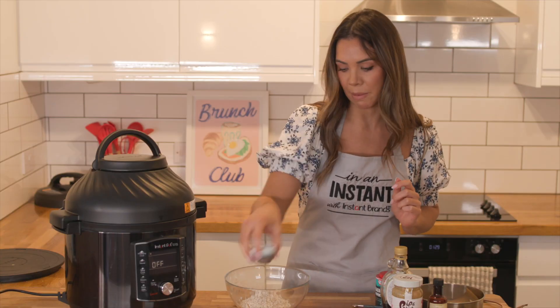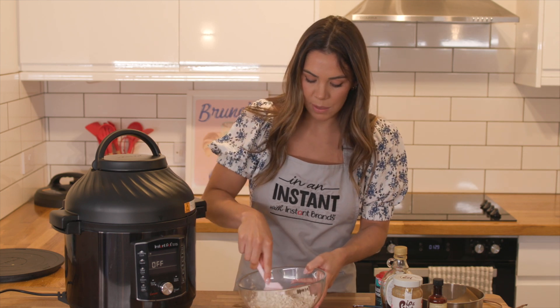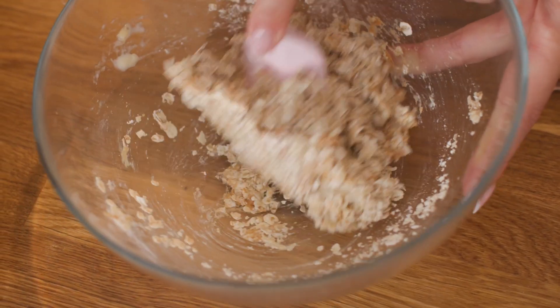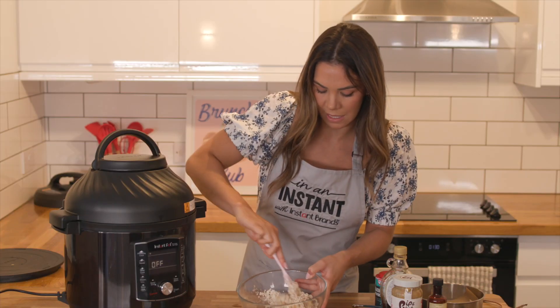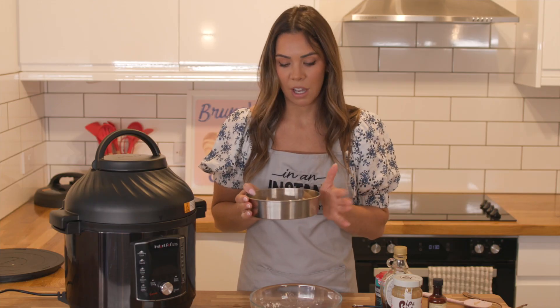I still have my chocolate chips but I'm going to add those at the end, so I'll just leave them there. Just grab a wooden spoon or a small spatula and give it a good mix until it comes together into a big dough ball consistency. It should look like this when you're finished.